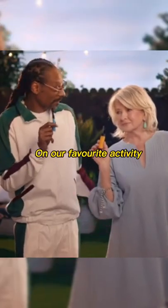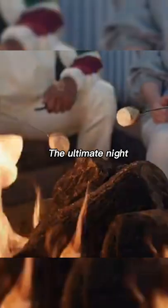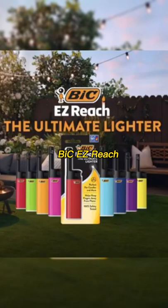We should try this BIC Easy Reach Lighter with our favorite activity. You mean... the ultimate night. The ultimate food. And the ultimate lighter. BIC Easy Reach — the ultimate lighter. For candles, grills, and more.